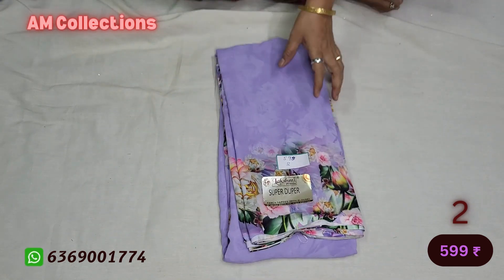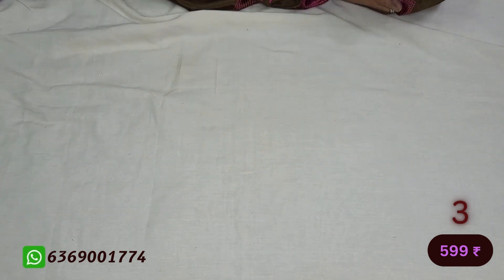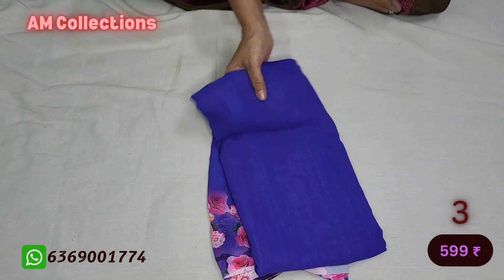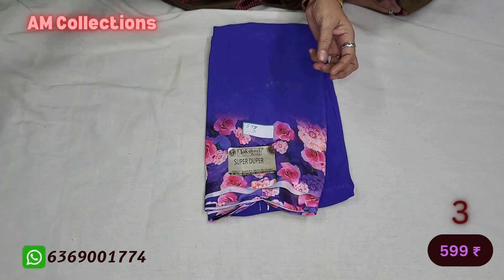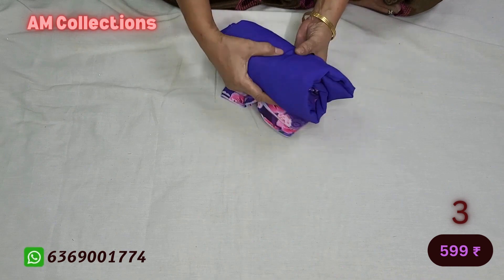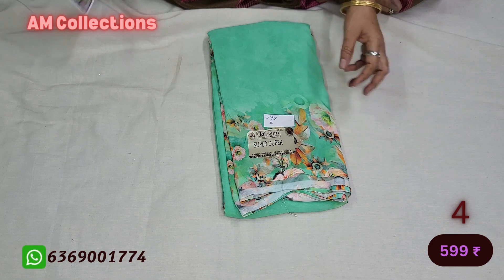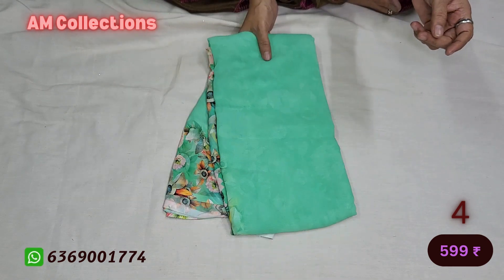This one will show you. This is a Ramar Green. This is a light design. Once this is here, we can call it — this is Jelly.